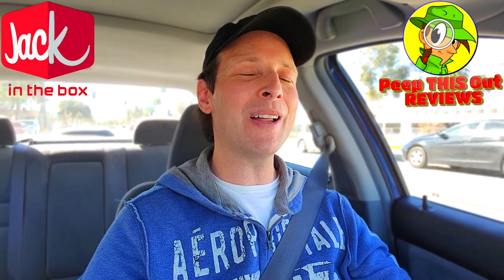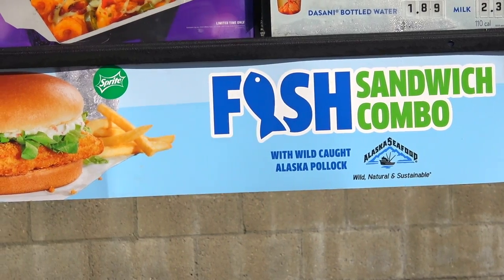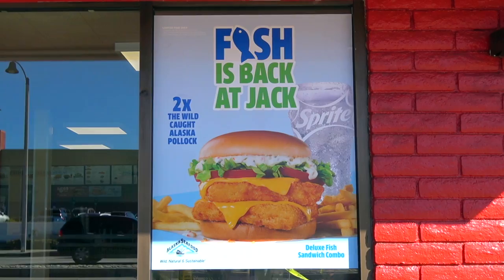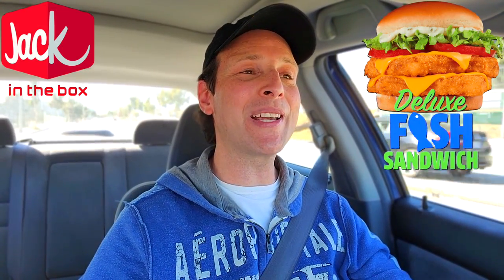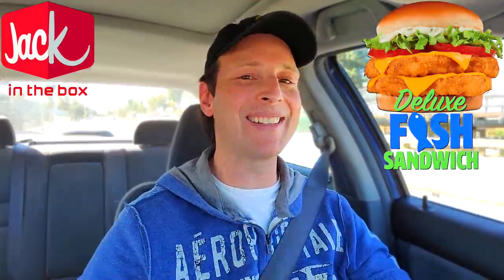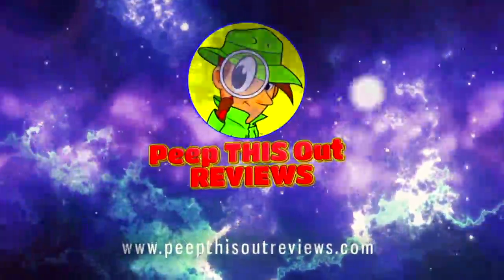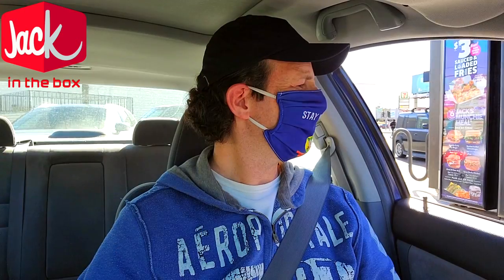Hey everyone, welcome back to another high quality foodie feature here on the channel. This time I'm headed into Jack in the Box because it's fish season, and not only is their standard fish sandwich back on the menu, it looks like they've got a double filet variant available as well. The deluxe fish sandwich is up next. Welcome to Peep This Out Reviews with Ian K — stay frosty.